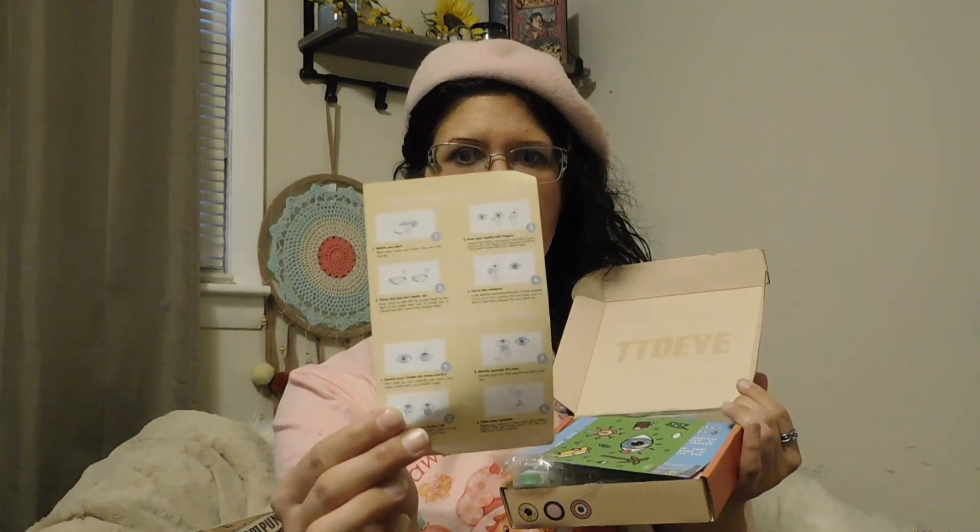So let's open it up and see what they look like. Here's the box — it's just a cute little box, and I always like how they say hello and have cute little things on the inside.